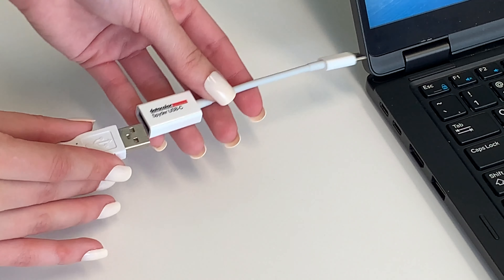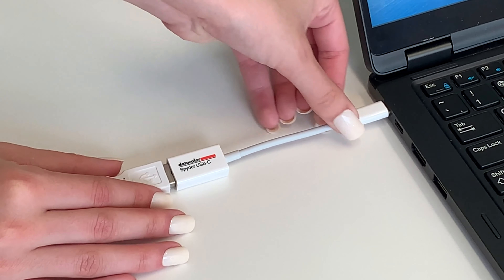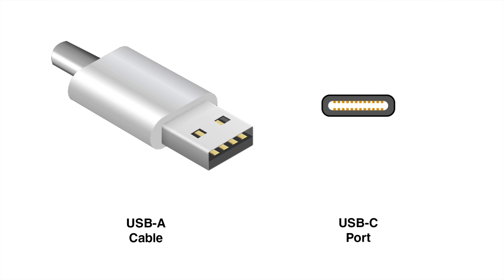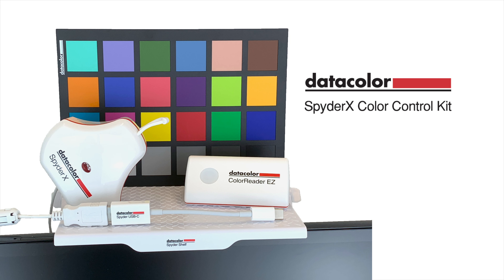Finally, the SpyderUSB-C cable ensures you are able to connect with the devices you need. It allows you to adapt USB-A cables to USB-C ports and is compatible with Mac, PC, and Android devices and iPad Pro.